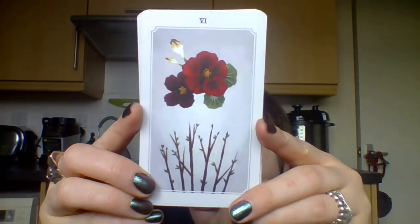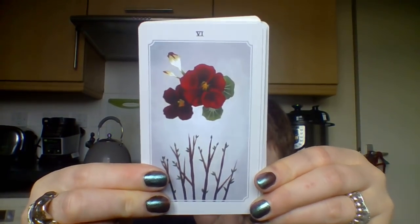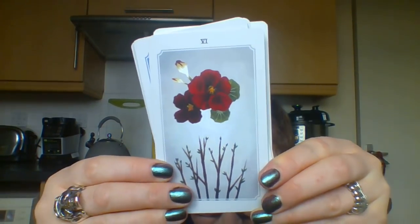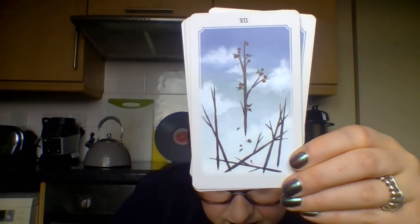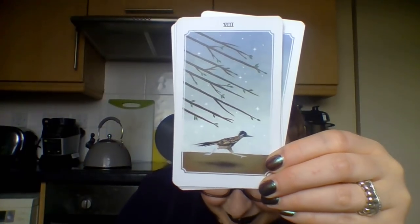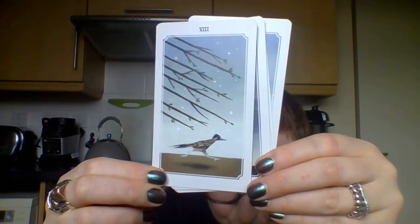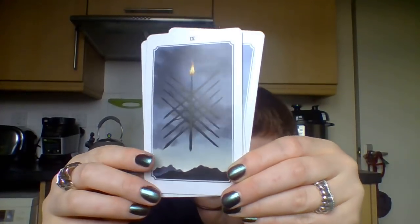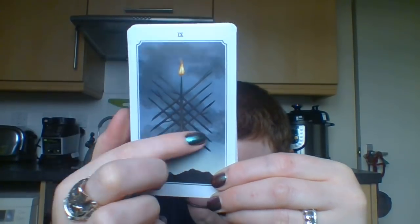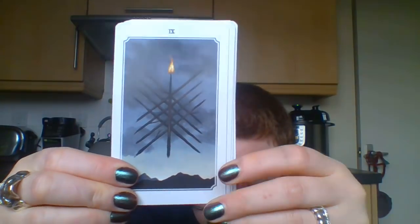Six of Wands - victory theme. I think these are pansies, or maybe violets, or nasturtiums - those leaves look like nasturtium leaves. Seven of Wands: quite clever. Eight of Wands: a roadrunner - kind of appropriate for the swift energy of that card. And then we've got the Nine of Wands which I love - this sort of defiant one, a flame guarding itself, ready for the next battle.